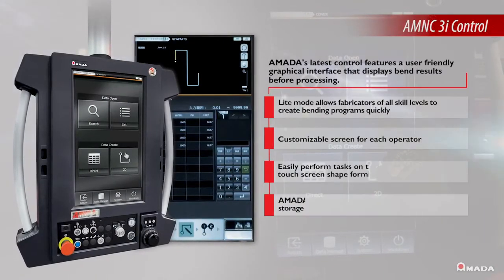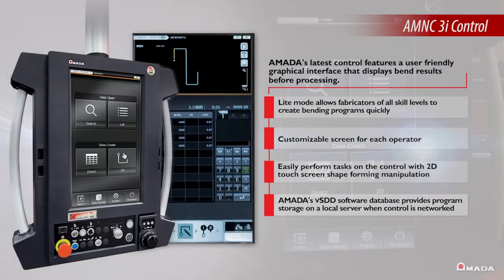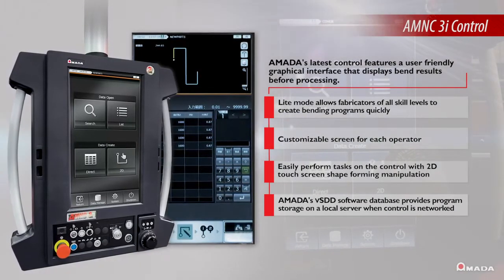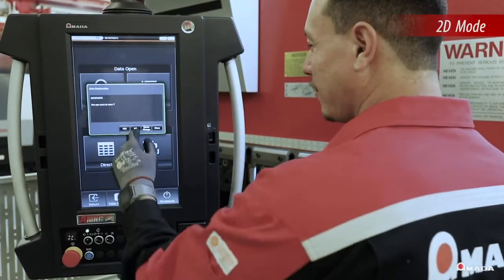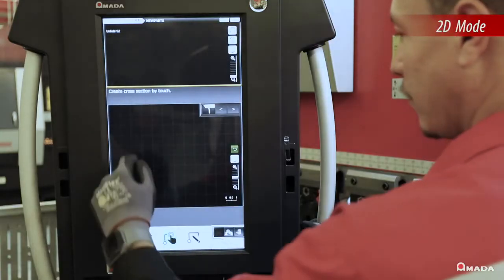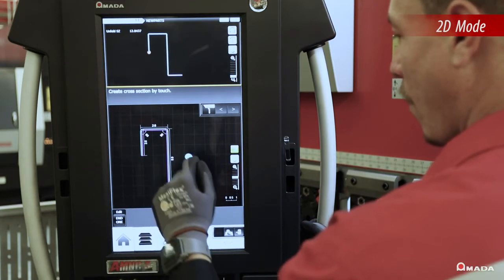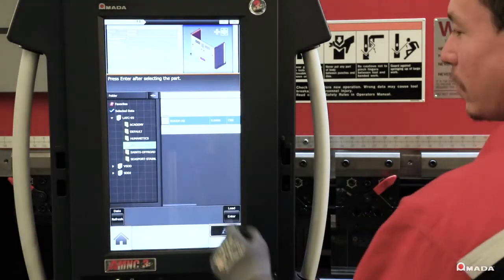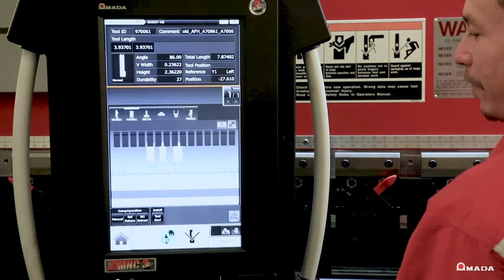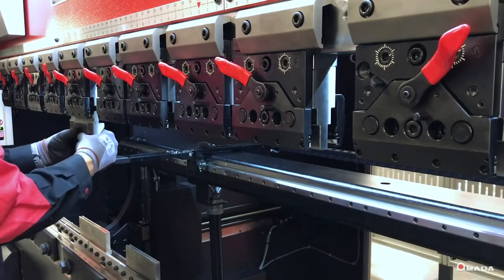To help shop owners improve setup time and operation, Amada's AMNC-3i control includes a light mode that allows operators of all skill levels to create bending programs quickly. Operators can utilize the 2D mode on the touch screen to draw their bend sequence and obtain an efficient tool layout. Tool navigation generates the most effective tool layout and positions the back gauge to indicate where each tool should be installed, allowing operators to set up tools rapidly and start production.